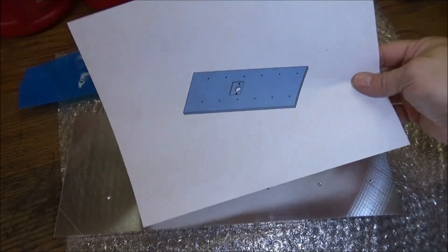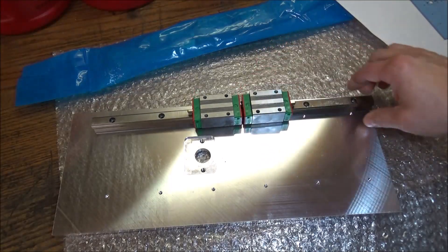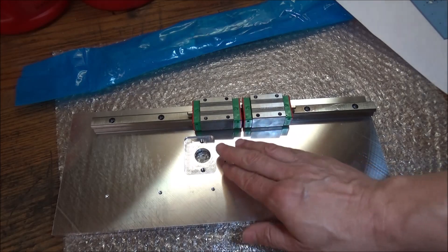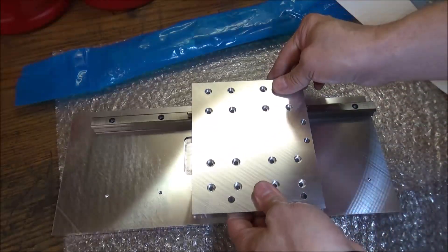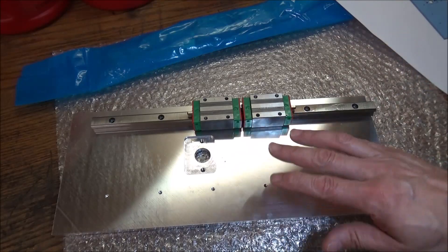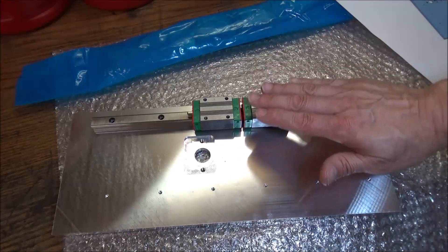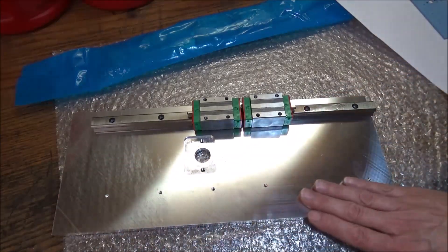All right, there's the rail backplate — turned out pretty good. I'm going to be using Hiwin linear rails for the whole carriage assembly. I really like machining this MIC 6 aluminum — it's very flat stuff to start out with, and I think it's going to make for an overall better system. Everything will be nice and flat. Normally the flat bar stock 6061 has like a crown in it, or on the bottom side it might have a dip in it, but MIC 6 is nice and flat so this is going to work out good.